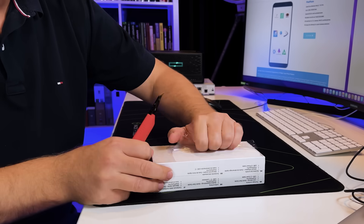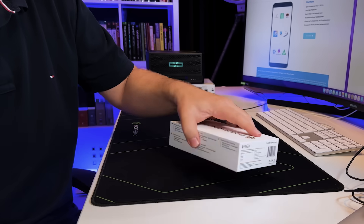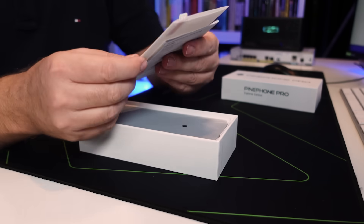I'll open the device. It's very simple packaging. It takes a bit of effort to open the box. So: Pine Phone instruction manual, cover, and the actual phone itself.